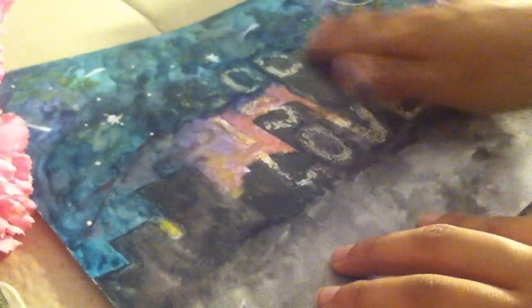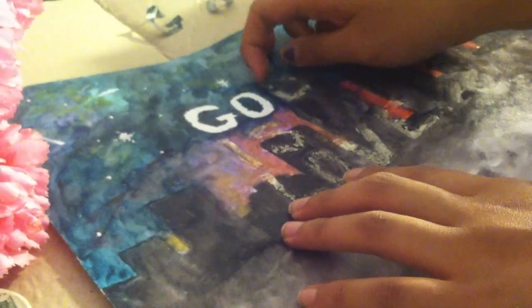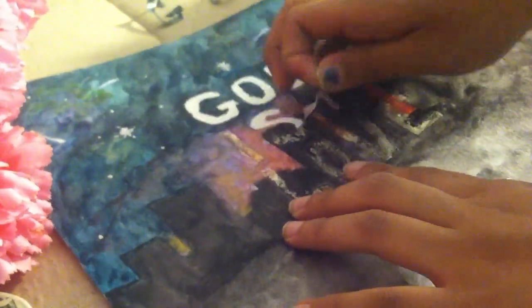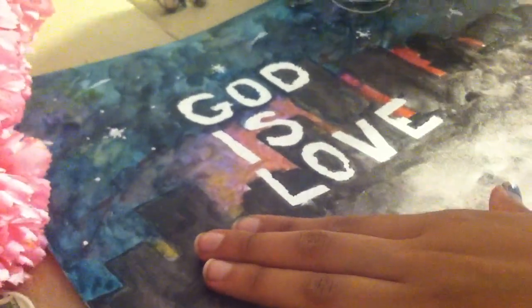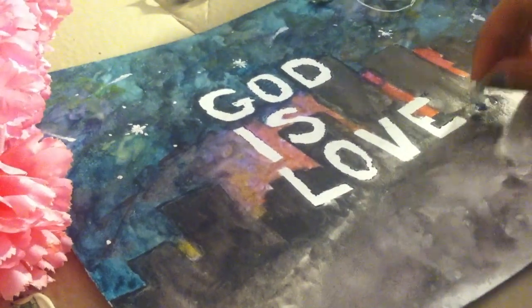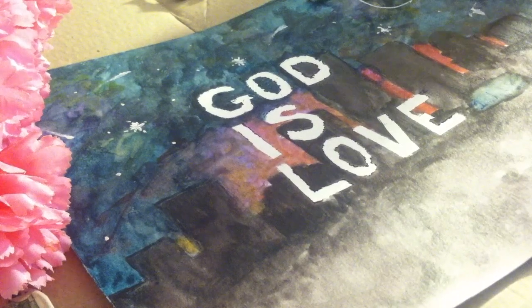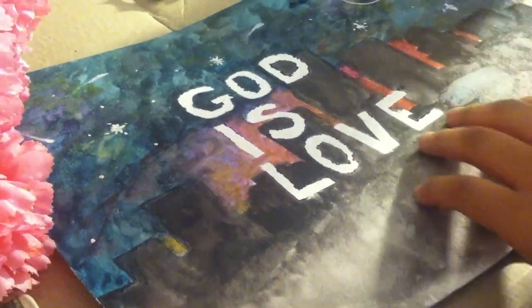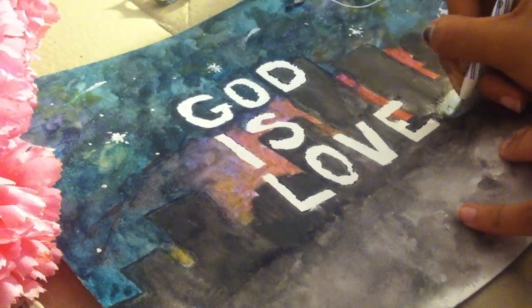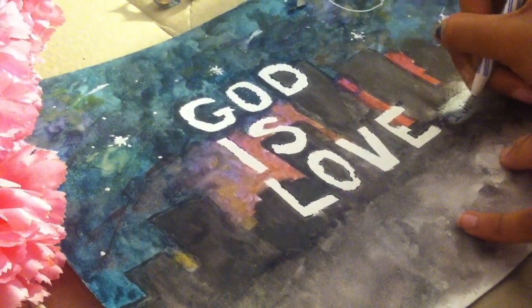So once your canvas is all dry and everything is set, what you want to do is lift up the tape from the page. It should be really easy, and by the time you get it all off, it should have your letters all perfect and neat right on top. So what I did next was I wanted to add the Bible verse onto the page, so I just cleaned off a little space next to 'love' and added 1 John 4:8, because that's where you can find it in the Bible.